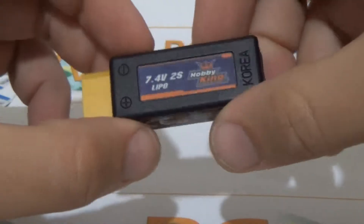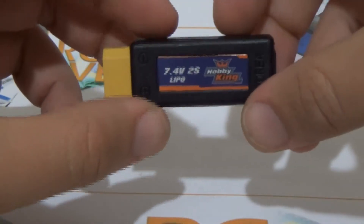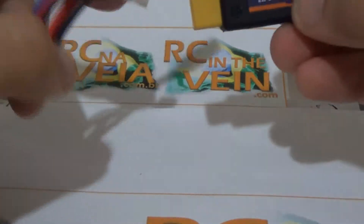Hello guys. I want to show you the HobbyKing adapter from 2S LiPo battery to USB. I bought this to see if it works or not, and the thing is great. I will show some examples. I will connect a 2S battery unit.